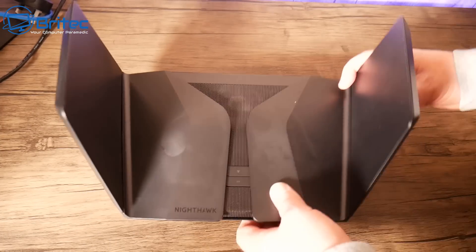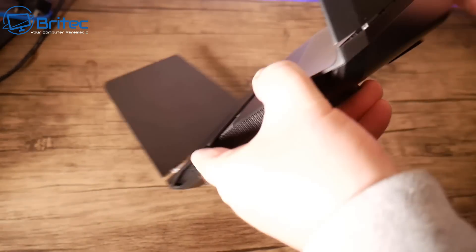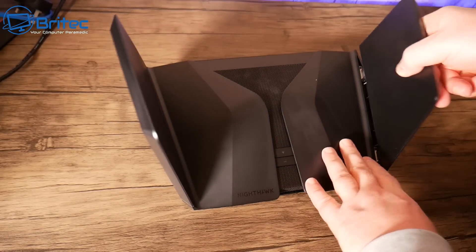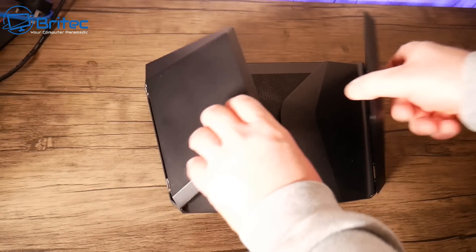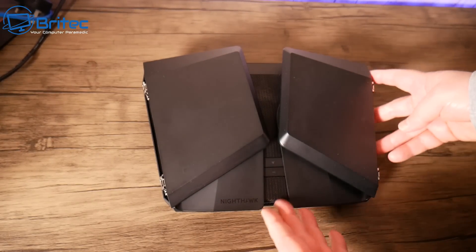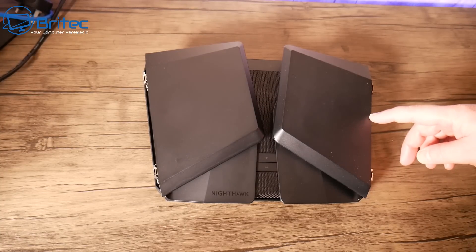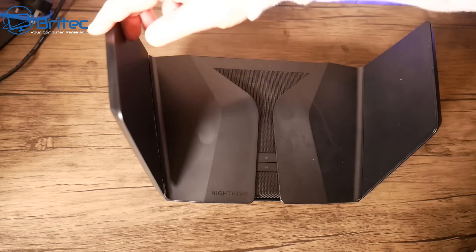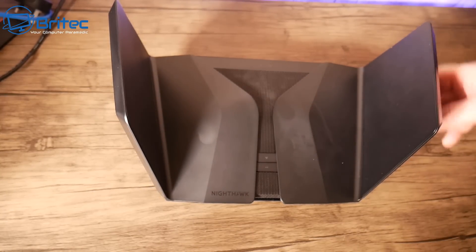These little flaps on the side do pull down — you just lift them up and they should shut. You can flap them both down. Obviously you want these up to get the best Wi-Fi experience possible around your home, but if you're tucking it away somewhere you can flap them down and pack it up. Very simple and easy to do.